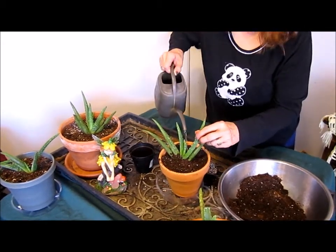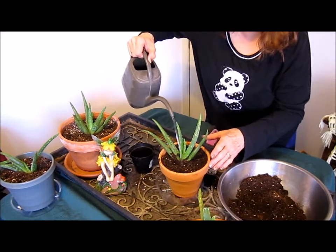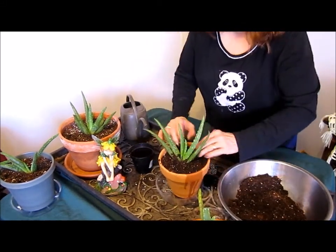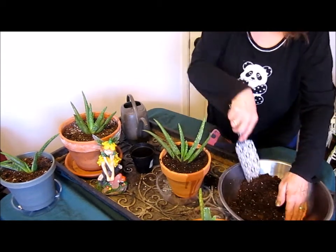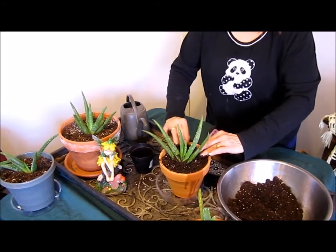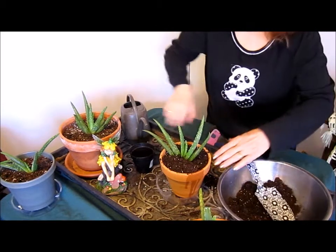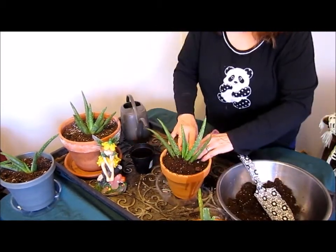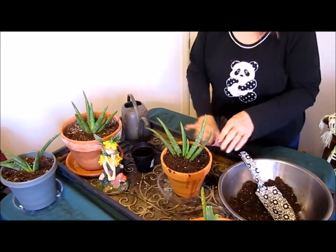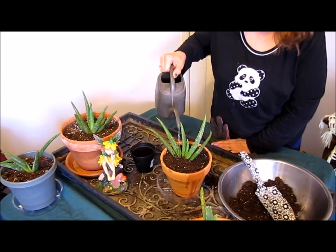Let's water it a little from the top, all around and behind. Push it down and make sure it's really solid — put a little bit more soil in there. That's looking really good. Like I said, not too much water.